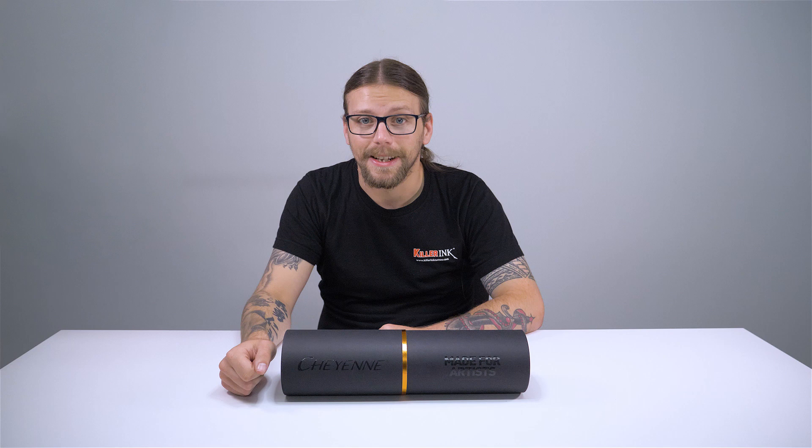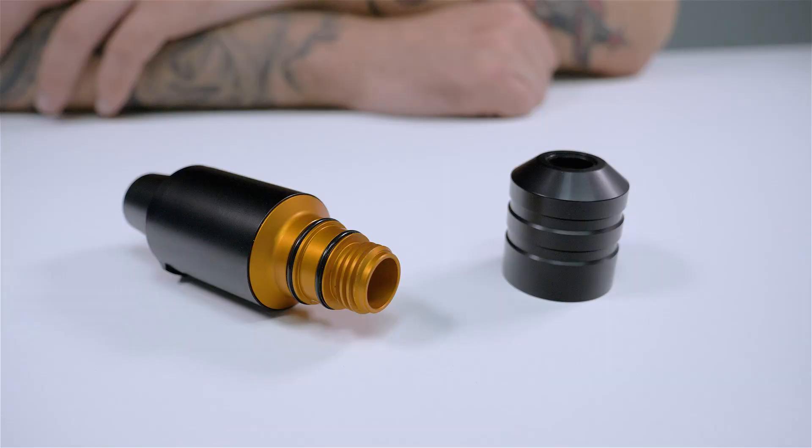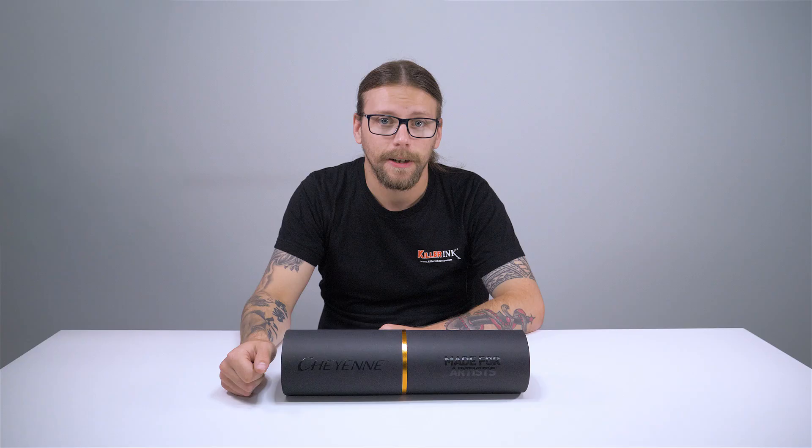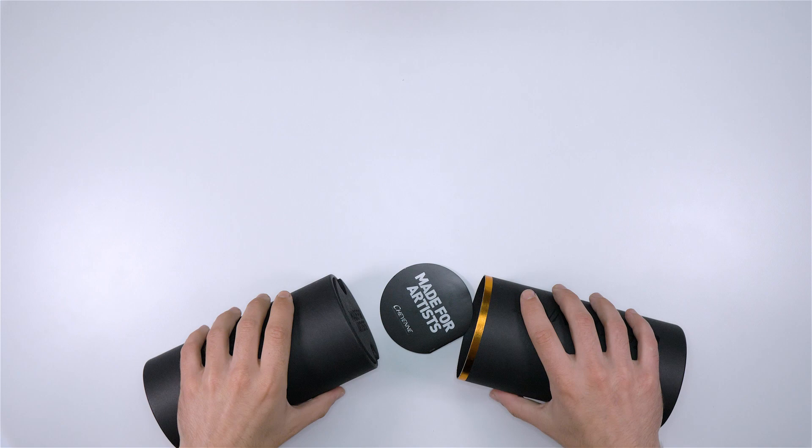Hey guys, Liam from Killer Ink here and today we're going to be showing you the new Cheyenne SawNova. The SawNova is the brand new pen star rotary from Cheyenne that is set to shake up the tattoo scene. So let's take a closer look.